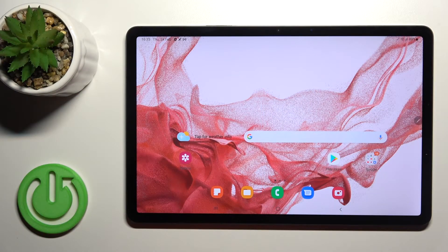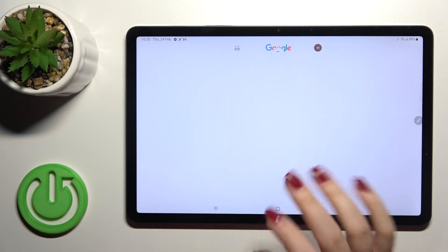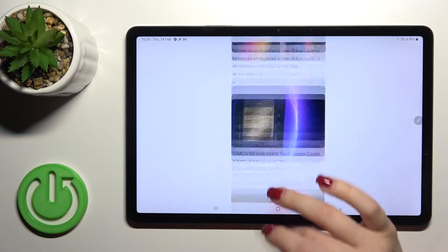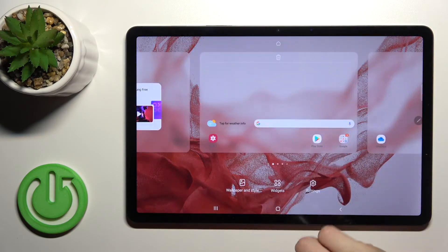Welcome. Today in front of me I have the Samsung Galaxy Tab S8 and I'll show you how to enable or disable Google Assistant on this device. As you can see, in my case when I'm swiping my home screen to the right side I can open Google Fit, and if you want to turn off this feature...